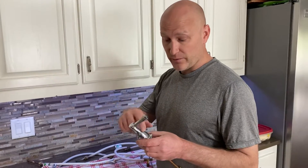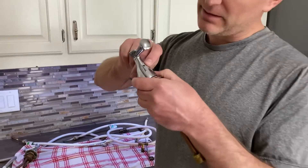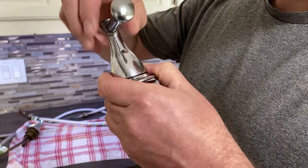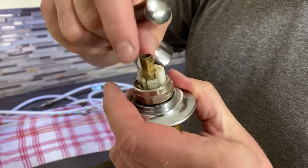What you do is you shut off the water below so you don't have any water in here, and then there's a little set screw right here. Can you see it? Just take a little hex nut and you loosen it up and you take it off, and then you get a bigger wrench and take this off.